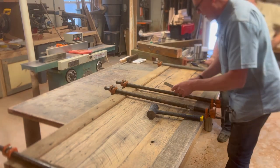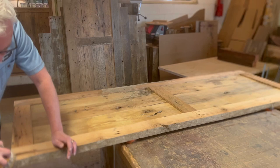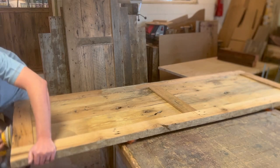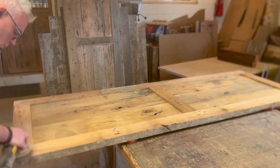At this point the panels are done — they've got finish on them. But I've still got to get the rails and stiles sanded down and get finish put on those. I didn't film finishing that.